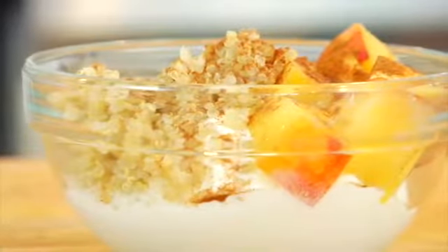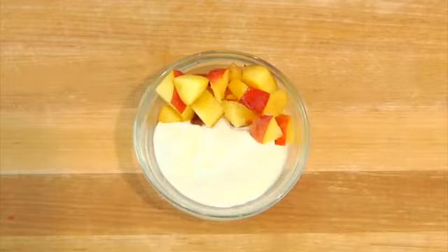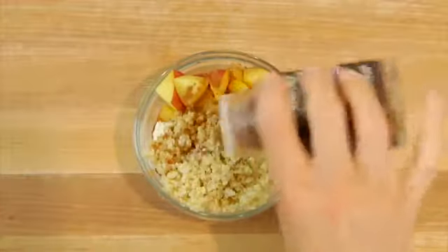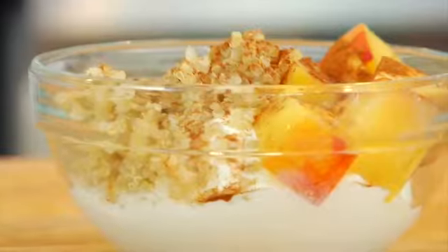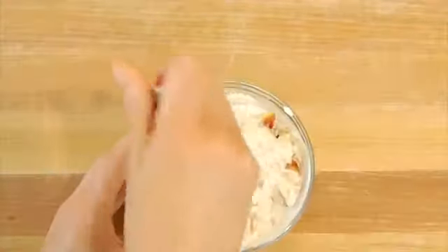A few ways I might enjoy quinoa during the week: number one, I'll make a peach yogurt and quinoa parfait. Take a little bit of plain Greek yogurt, top it with fresh chopped peaches, add in a quarter cup of quinoa, and then top it with some cinnamon. If you like to sweeten it, you could add a little bit of stevia or some honey, but I like mine just as it is. You can scoop and eat or mix it all together — enjoy either way.